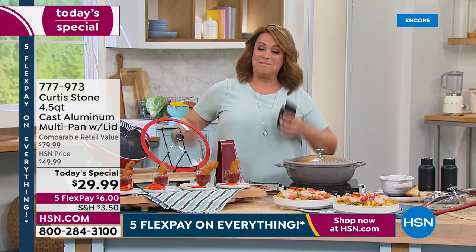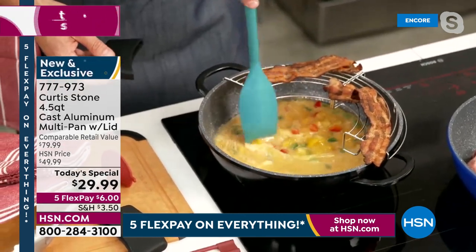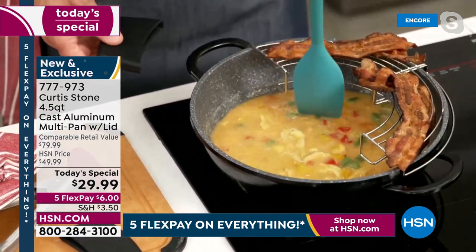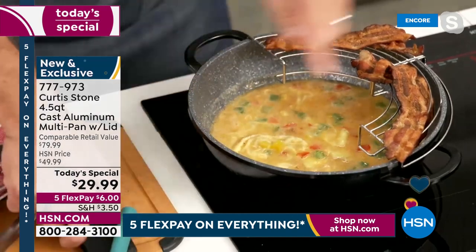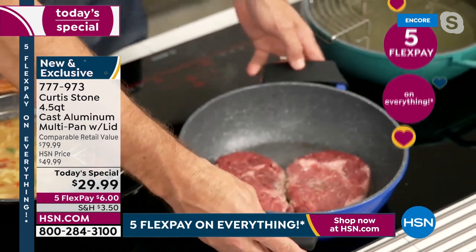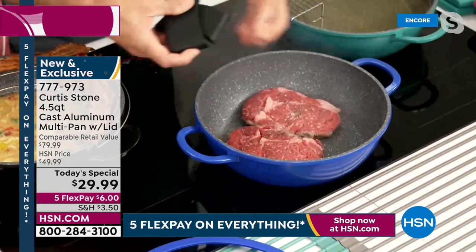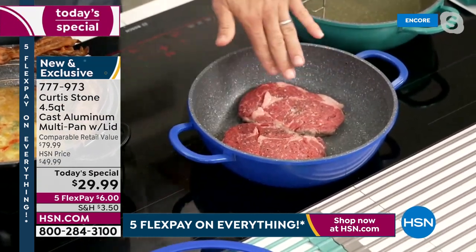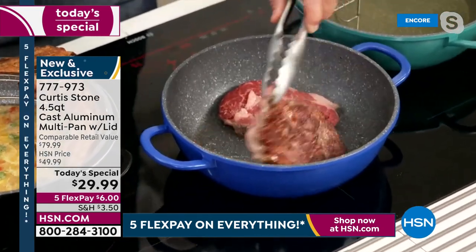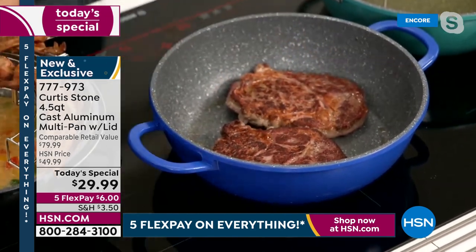It's customer appreciation month and we've gone all out with the deals. Look at those scrambled eggs already cooking on the bottom of that pan. And let me show you the firepower — I just threw my steaks in here. Because of those slightly higher walls, there's no splatter. When you're cooking steaks you naturally get a little splatter, but now all that splatter stays in the pan. Look at the caramelization on these steaks.